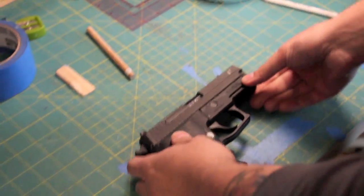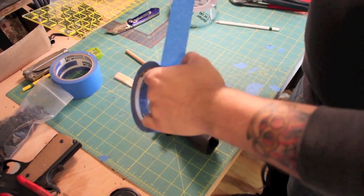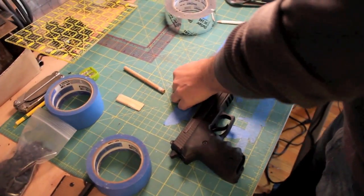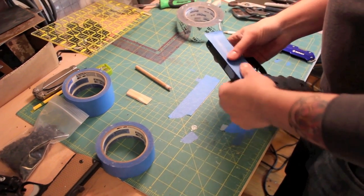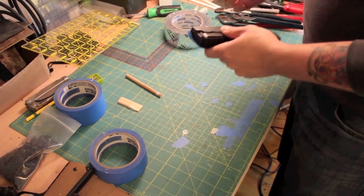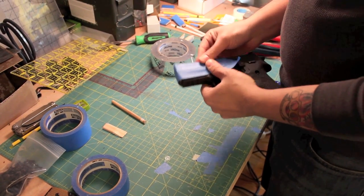I'll show you how I go about setting this up. First things first, with any pistol you want to protect it a little bit. The blue tape creates a small amount of clearance which helps keep the holster a smooth-drawing product. It also prevents scratches and allows you to fine tune the fit — remove the tape and it fits perfectly. So take a little bit of blue tape and put it along the slide. That's step one.